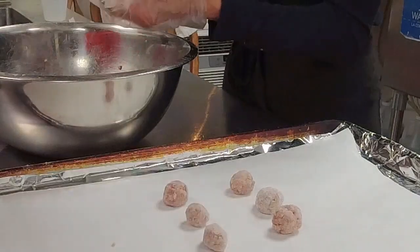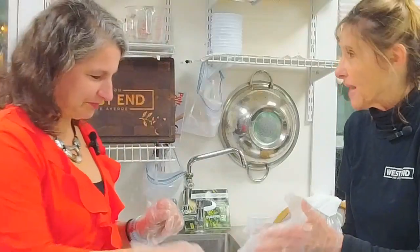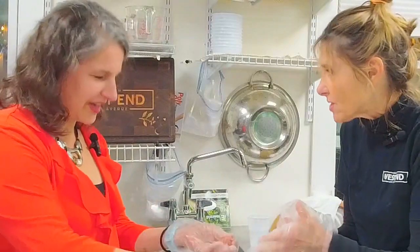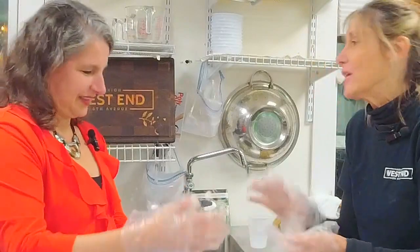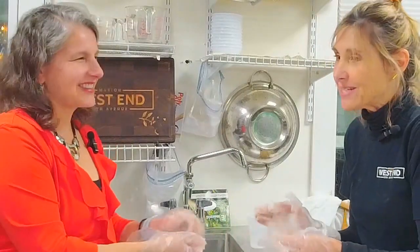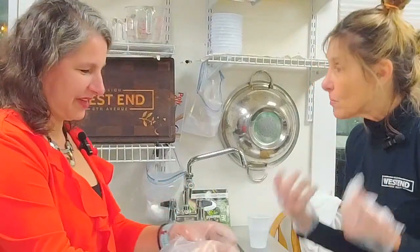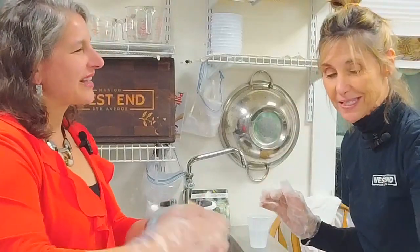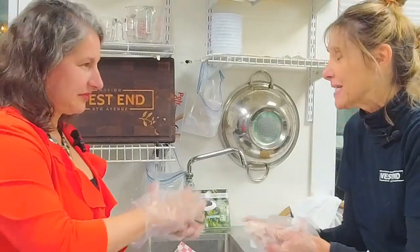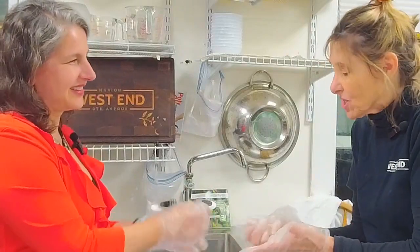So this Italian wedding soup — a little background on how I met you. You just came into the diner with a mutual friend of ours. I found out you were doing some wonderful things at the Marion Library and that you were Italian. And I divulged my secret insecurity about soup: my mother made great soup, but I've always been intimidated by soup, especially Italian wedding soup. Why is that? Because it seems to have so many things in it and seems so magical.